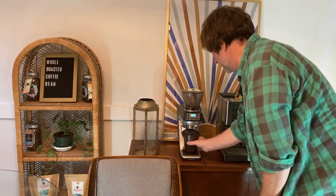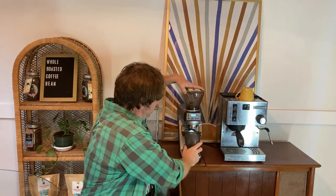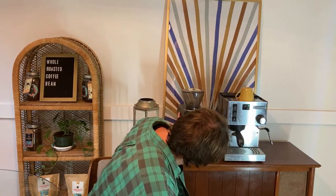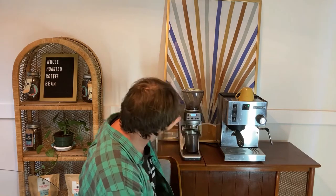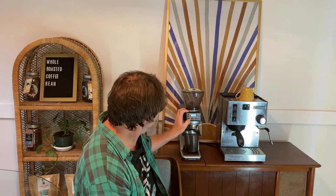That's a problem when you have it set on other settings — I need to adjust this, which will probably cost me some beans, and I don't have to re-weigh. 18.1 grams again, going into the grinder. I've got my setting at about three. I just did this a couple days ago and it needed to be a little finer, so I'm going to go one notch back. I'm going to set this for the 18-gram setting and off we go.